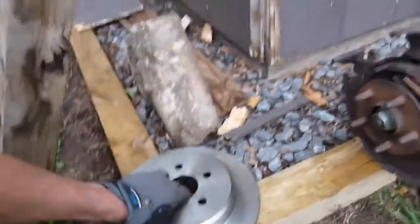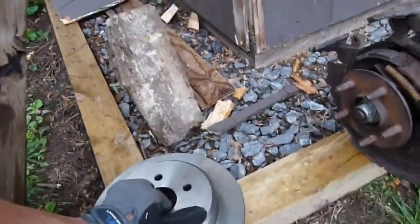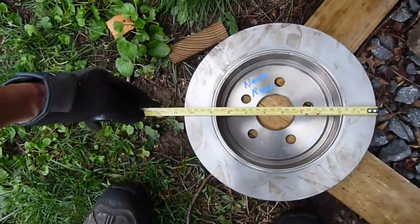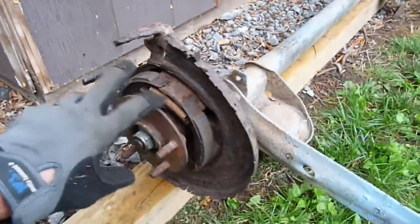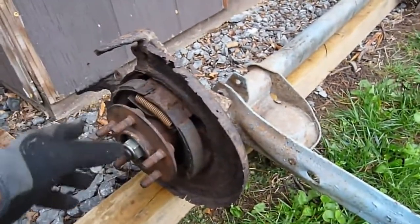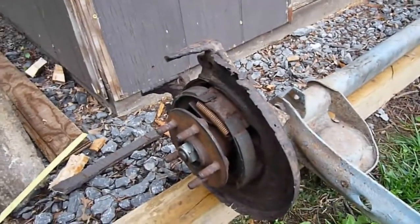This is a PT Cruiser Neon rear rotor — you can see it's solid. The diameter on it is ten and a half inches. This is the hub, and all of this came right out of a PT Cruiser. You can buy the backing plates, brakes, emergency brakes, and the hub assembly and the rotors. It's a very common part to get.